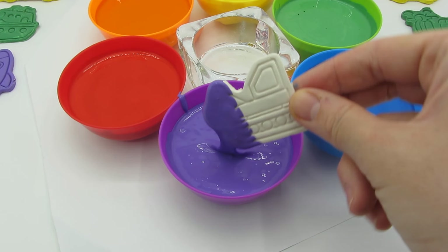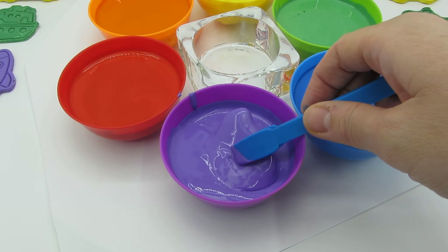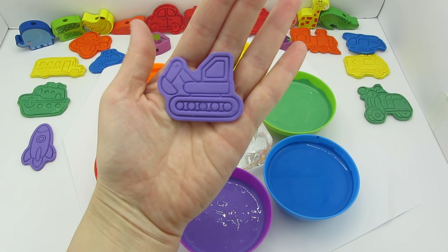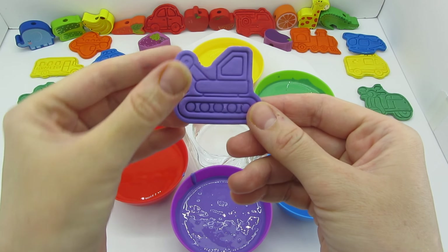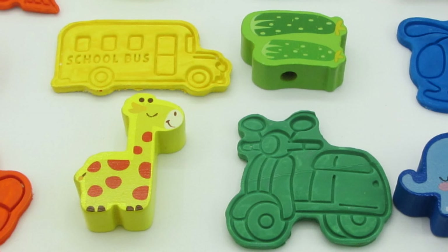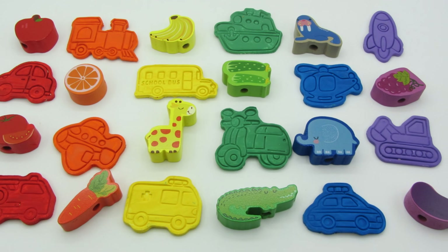And the last vehicle is an excavator — let's dip it into the purple paint. Let's get it — it's purple now! Do you know what an excavator does? It digs holes and moves dirt — it's so helpful! Let's put it here. That's all — we painted all the cars! Look how colorful they are. I had a lot of fun spending time with you. See you in the next video, bye bye!